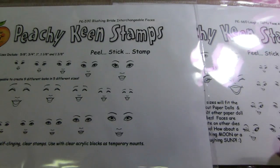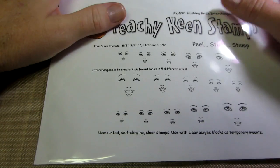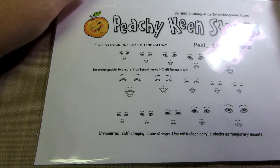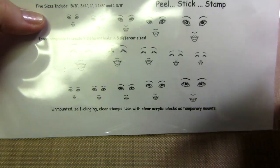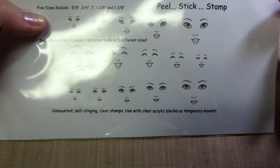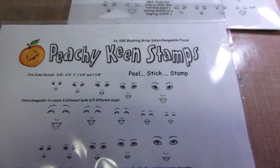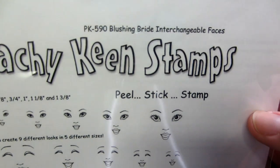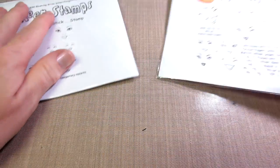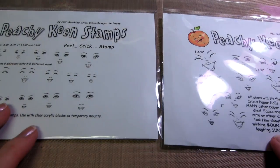Hello, it's Sarah, and I've been wanting to share these stamps that I got with you guys. I got them at Joanns.com. They're called Peachy Keen Stamps, and there are several different ones. This one's called the Blushing Bride. I put my tripod down really low so you could see. The Blushing Bride Interchangeable Faces. This one's called Laffy Taffy Face Assortment.